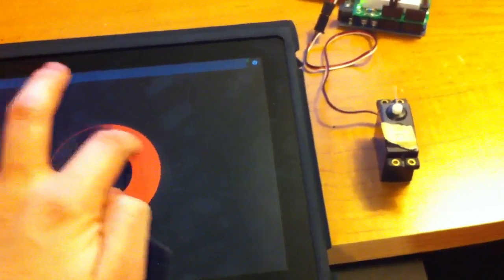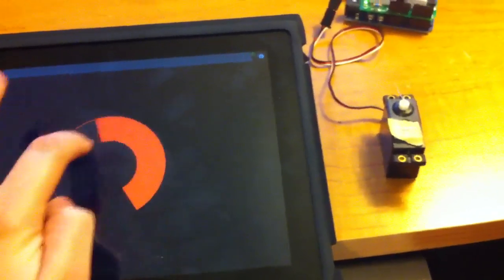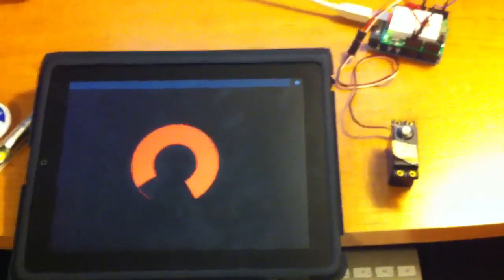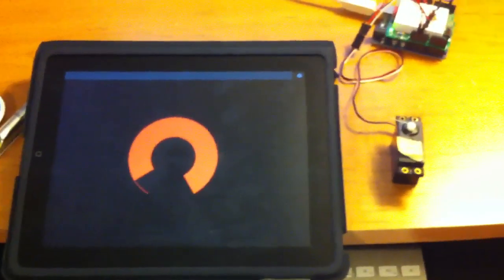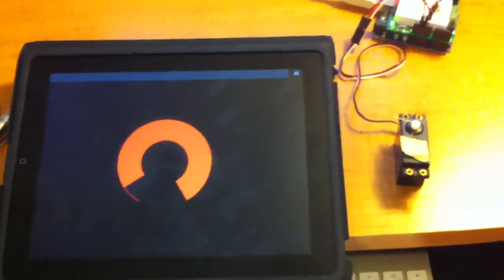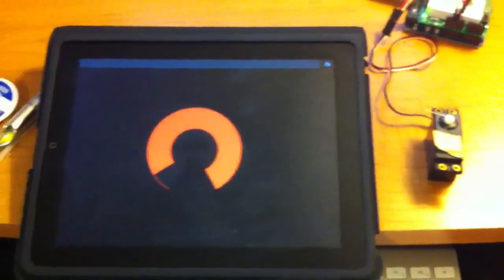I've got a whole bunch of pieces that come together and have a lot of potential. I can definitely see building a robot that uses the iPad as a controller, or iPhone. Actually, I was doing it with the iPhone, but my iPhone's my only video camera, so I had to actually install Touch OSC on my iPad to do this little demo.